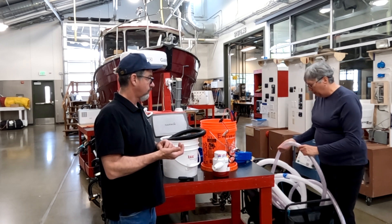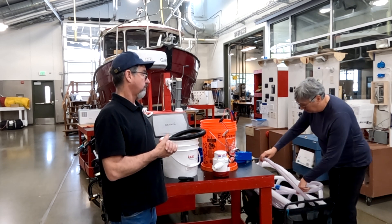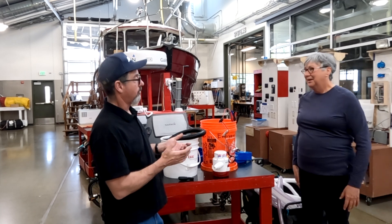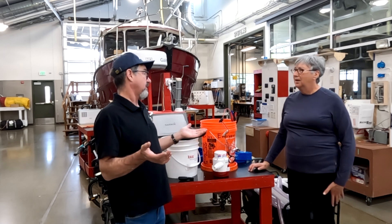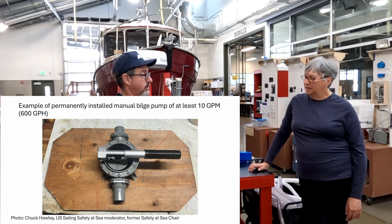Stronger, more reinforced hoses are less prone to kinking but much harder to store. For the permanently installed bilge pumps too — it doesn't have to be an electric pump. You can have a manual pump for one of the two permanently installed pumps.